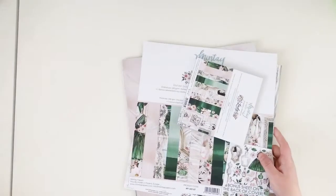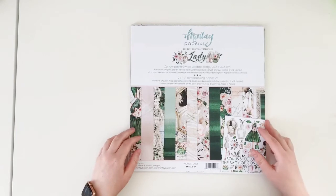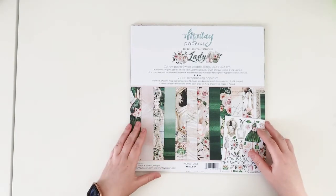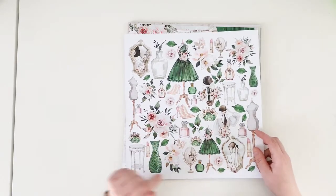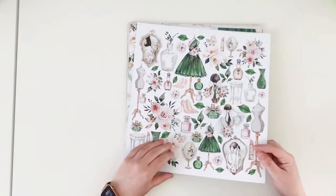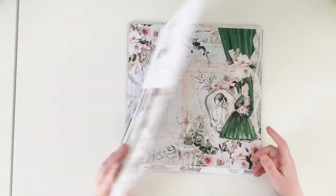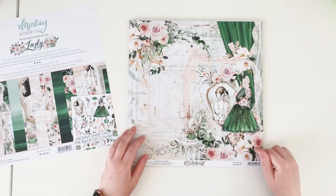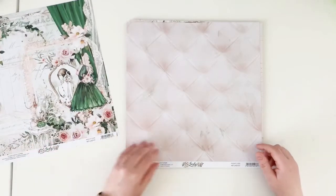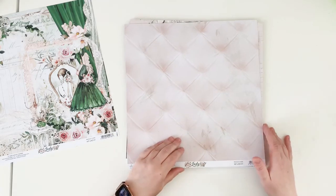This is collection number three, and now we reach collection number four — called Lady. Lady is the perfect combination of emerald green and dusty pink. We have a cover with elements you can cut out — all girly stuff like high heels, perfumes, pretty dresses, and of course flowers. You can also get this as a separate sheet as paper number nine. Paper number one has a pre-designed scene, and the B side has a pretty couch-like pattern — a great background.